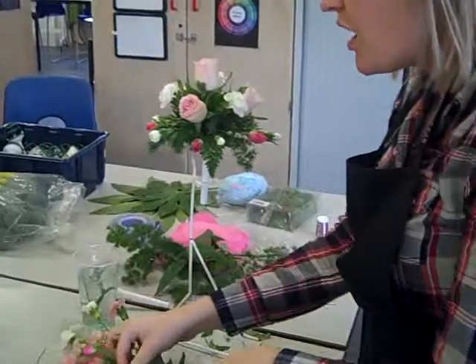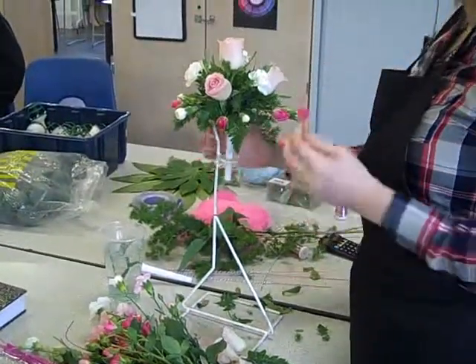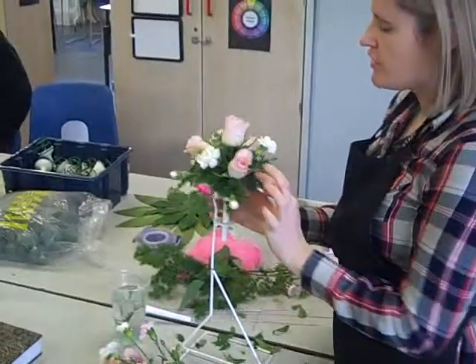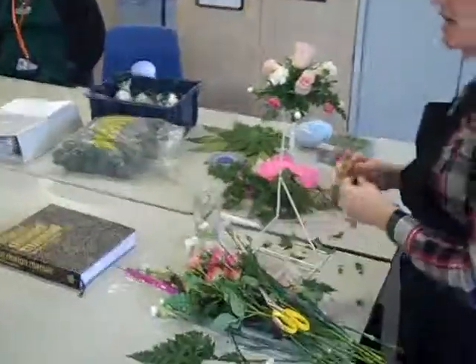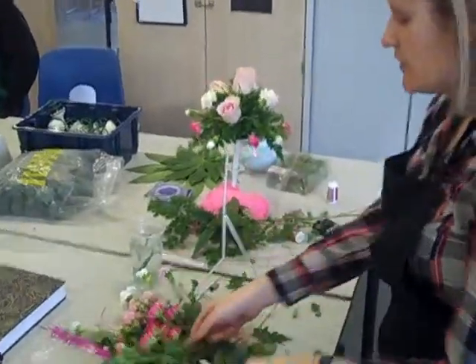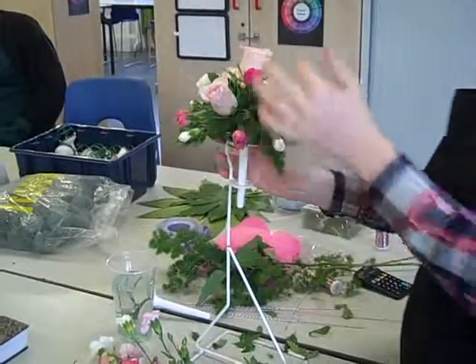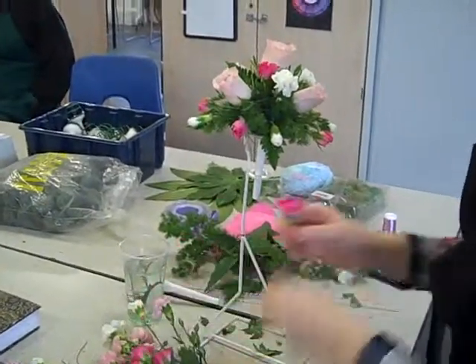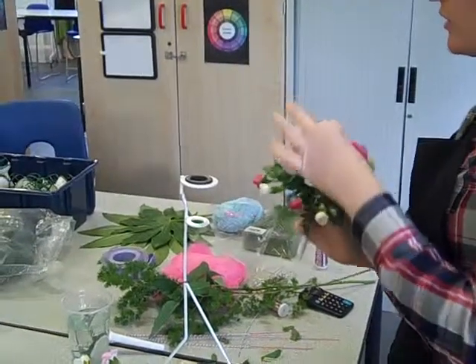Keep turning it as well. What a lot of people tend to do is they work on one side and forget about the other side. It's very important you turn it so that you're rotating and getting a view of your design from all different angles. Remember, bring the color to the center, being slightly smaller — I'm going to raise them in a little bit to really highlight that focal flower so your eye goes there first.